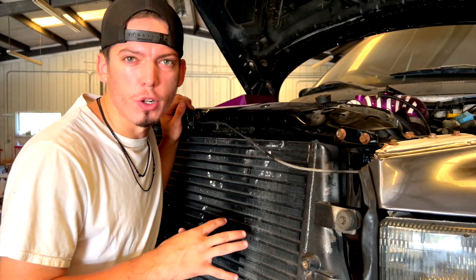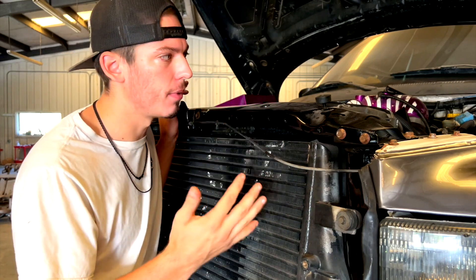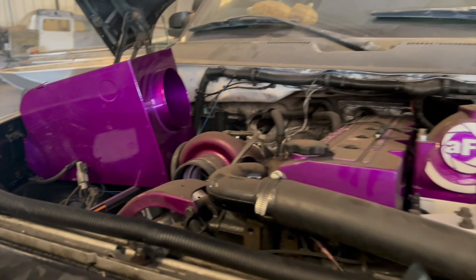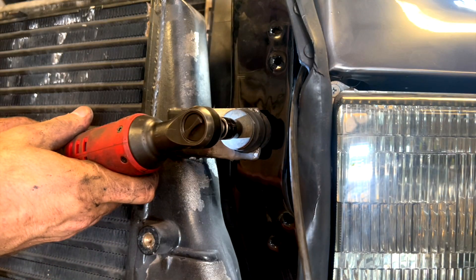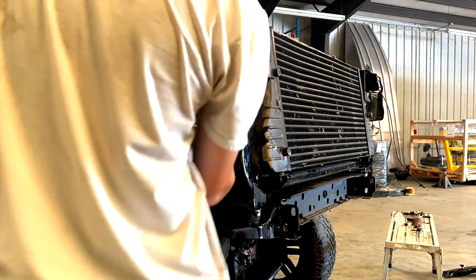First, I'm going to tidy up the engine bay. I had the fenders off when I wrapped the truck, so not everything is connected. I'll get everything connected and the whole engine bay sorted out, and then we'll start working on the radiator. Now that it's somewhat together, let's get started.